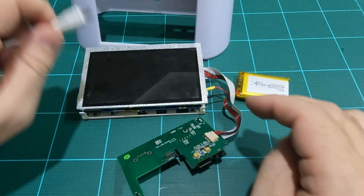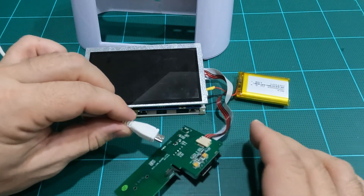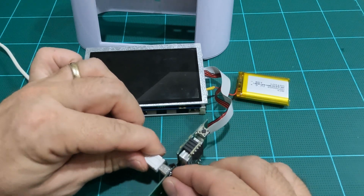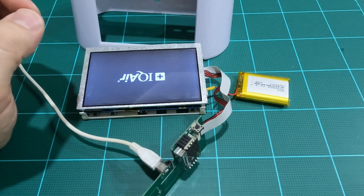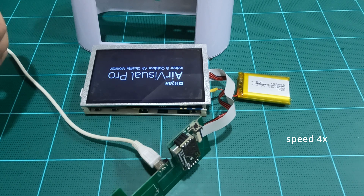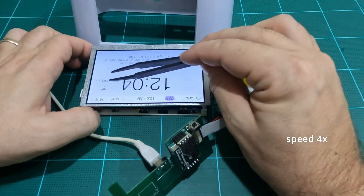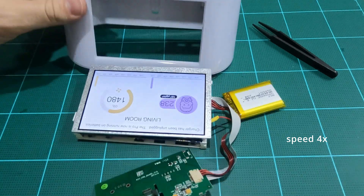Now a quick double-check test to see if everything still powers up and holds under load. My first try! 64% battery charge from factory. And another success!